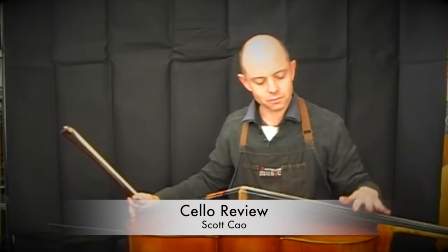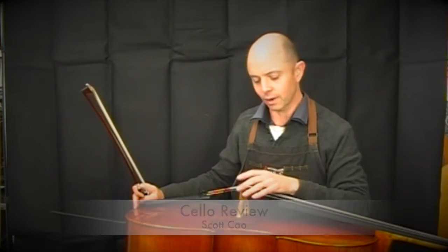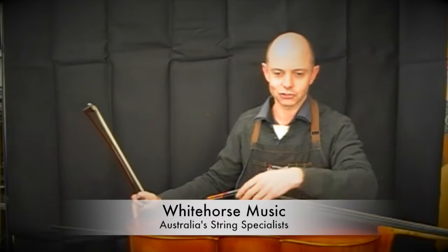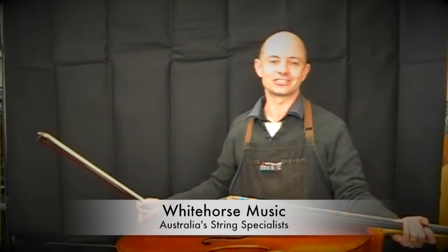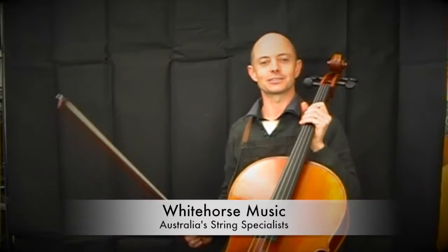To us with this model, that doesn't really make a difference because we throw out all of the bits they originally come with and we make our own very high quality bridge, put on super fancy strings, make a new sound post, and do all of our magic to every single cello that we sell — because that's the sort of people we are.